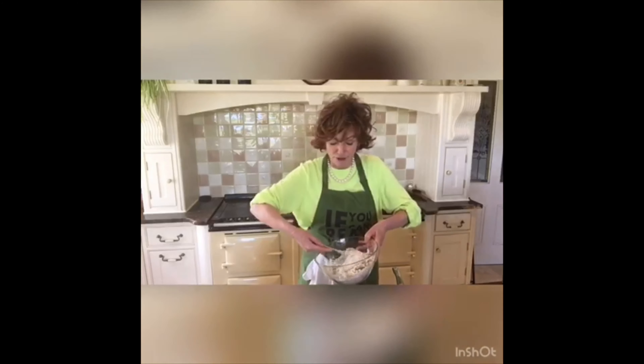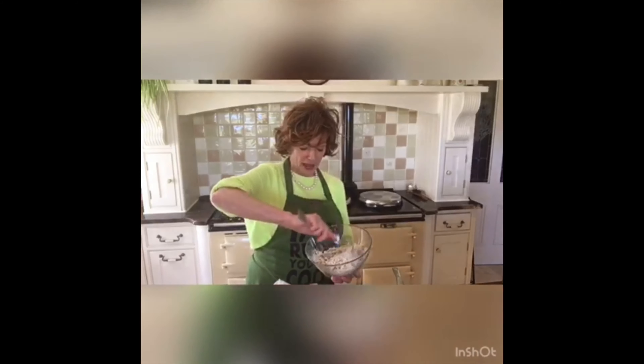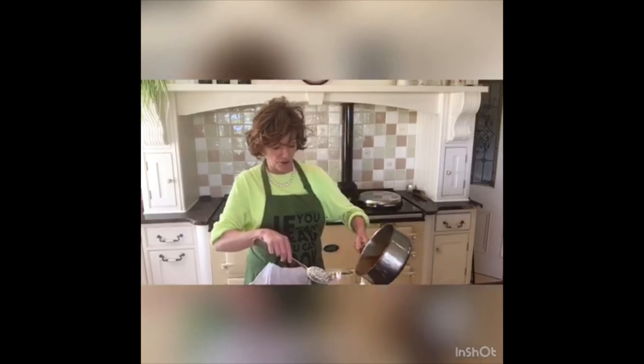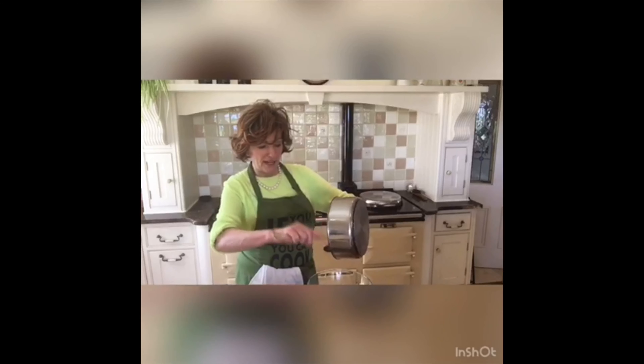Now, with my lovely basting spoon, I am just going to mix up these ingredients. I'm going to get my bowl, get down to the bottom, everything stirred around. And then I'm going to add my liquid — get all of that liquid poured right into it, and then scrape every last bit out.